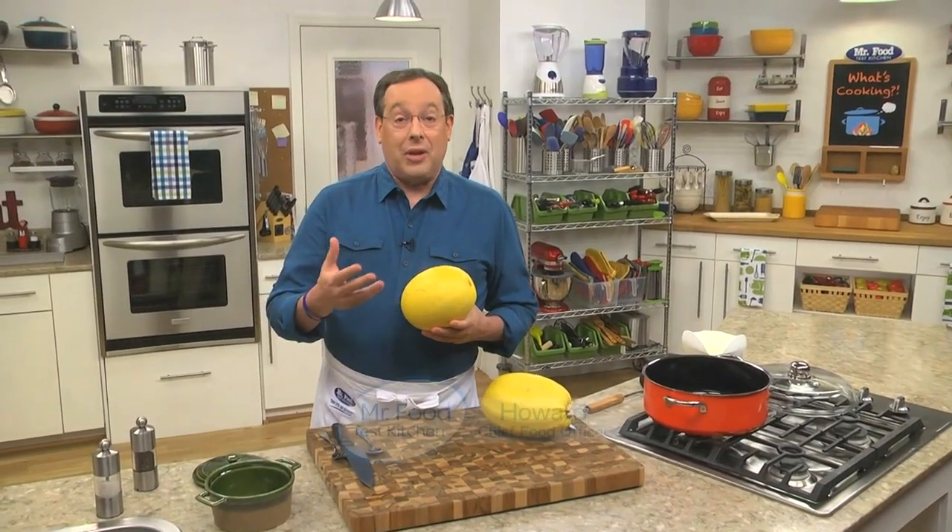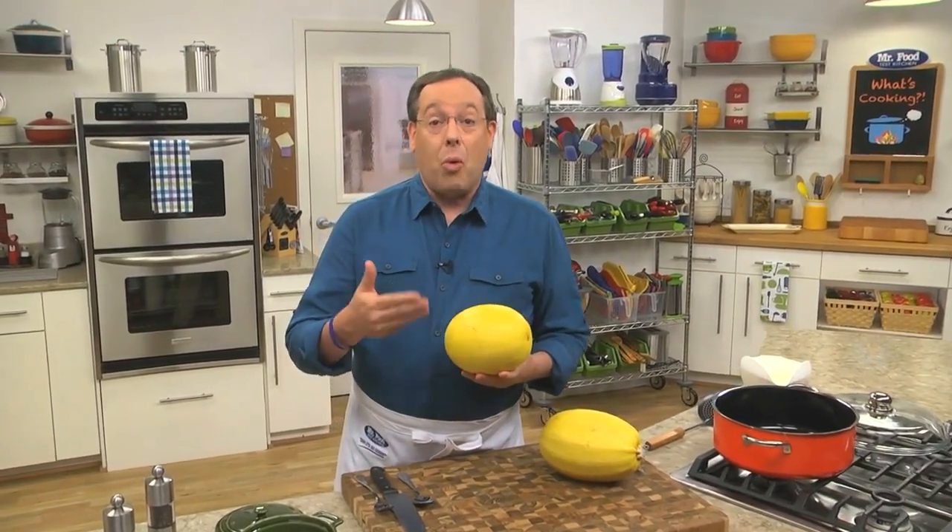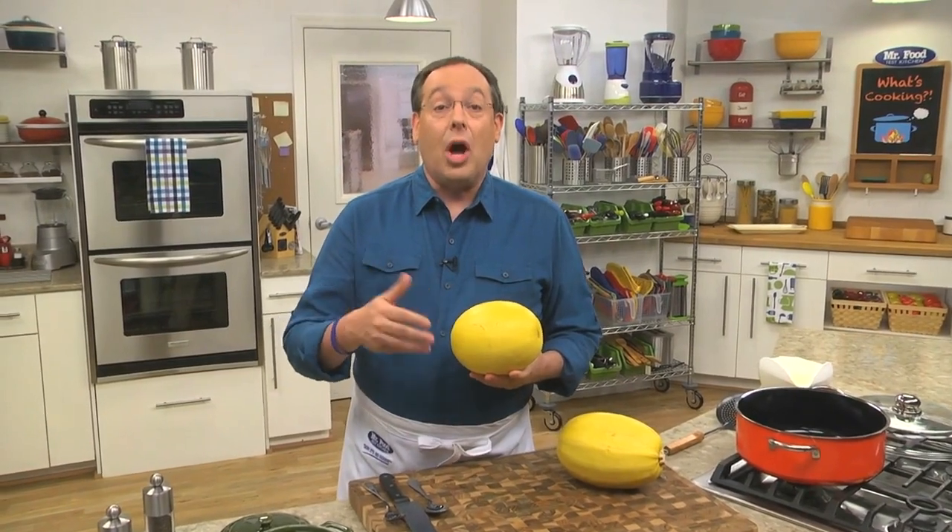Every day we get lots of questions on Facebook and on our website about how to do this or how to make that. And one that we've been seeing more and more is about how to cook a spaghetti squash. So if you aren't familiar with it, watch how easy it is to prepare. And if you already know, here's a refresher course.